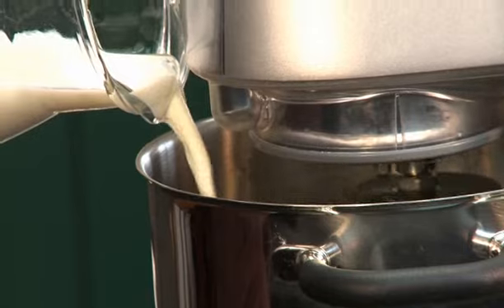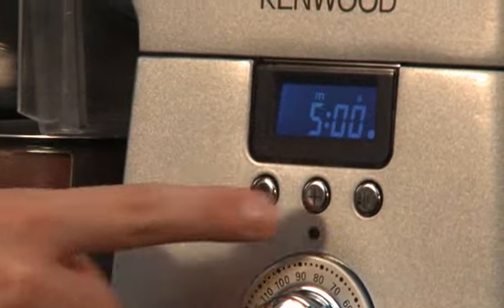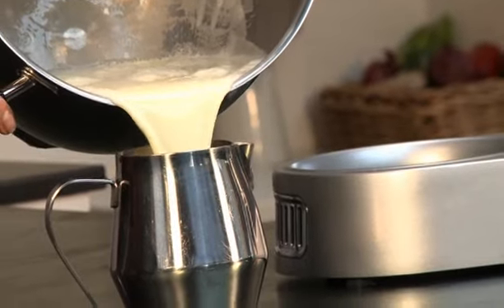Add the milk and when the temperature has reached 85 degrees C, set the timer for 5 minutes and continue cooking, maintaining stirring speed 1.